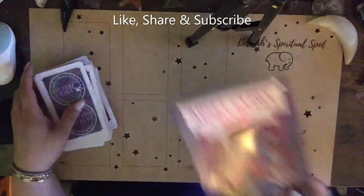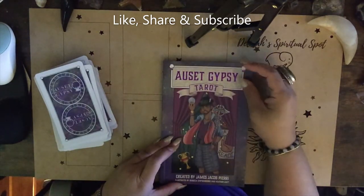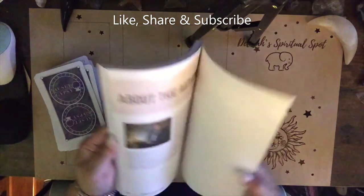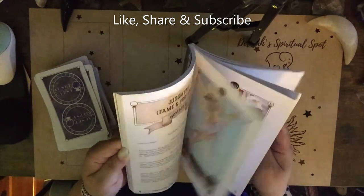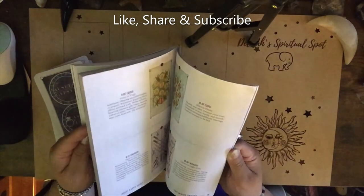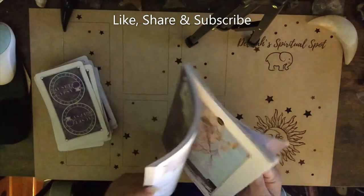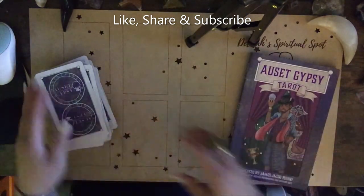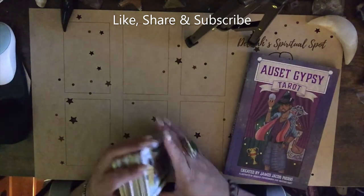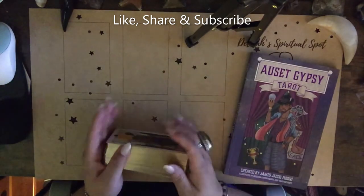Let's give the book one more peek. The Osset Gypsy Tarot created by James Jacob Pieri. The suits are coins, cups, swords, and wands — just like regular tarot. This is an amazing deck. I love the major arcana cards and I kind of wish it was carried through the whole deck, but I am satisfied with this.